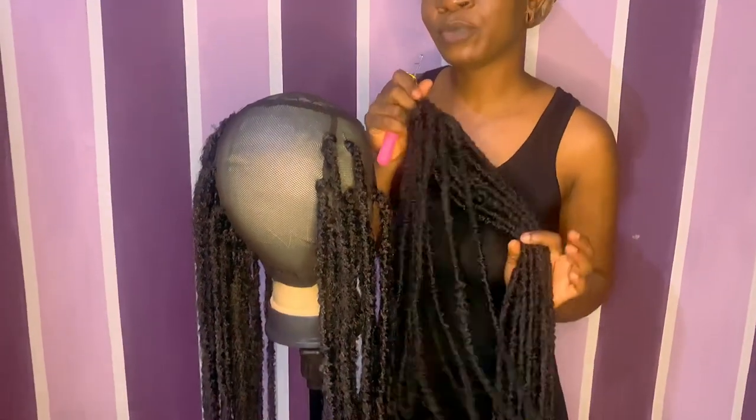Today I'm going to be showing you how to make crochet. I'm going to show you the process. You can make it on someone's head and it's very, very easy to make. You can just go to the market, buy your crochet hair, and crochet it yourself and save money. You don't need to pay any hairstylist or hairdresser — you can do it yourself and save that money.